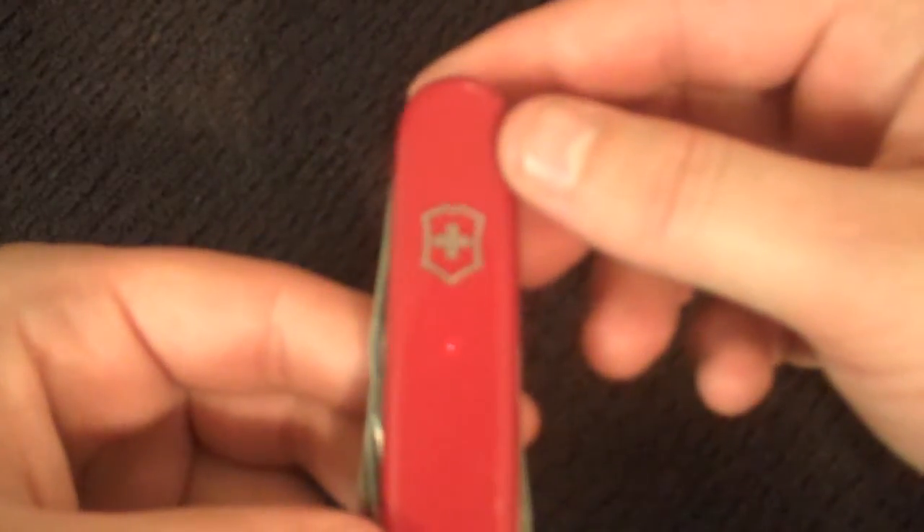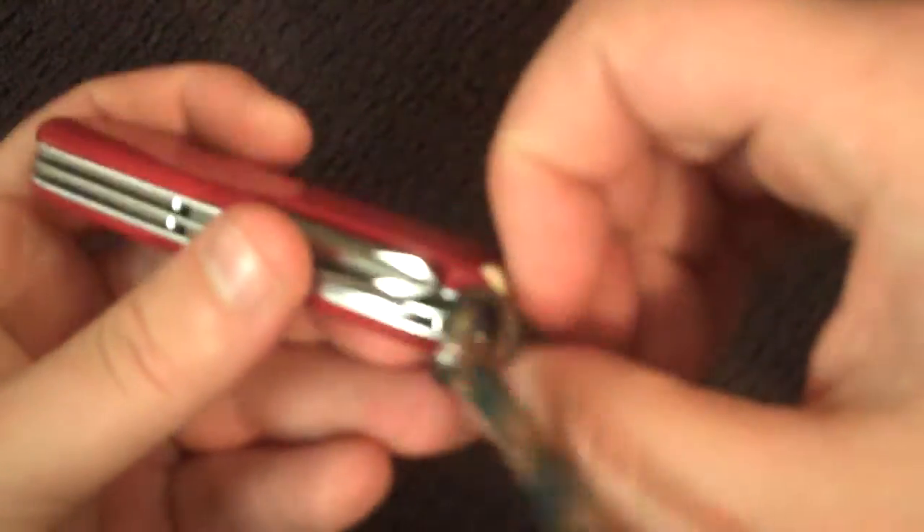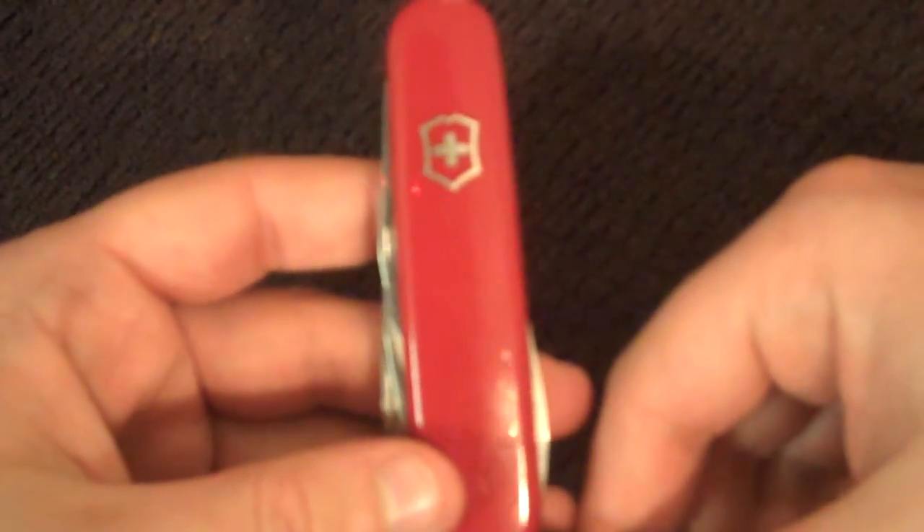So that's it. Tinker Victorinox — you can't go wrong. Just stick this in your pocket and you'll have tons of tools. It doesn't have scissors, but it has all these little extras. So definitely recommend this one as well. Thank you.